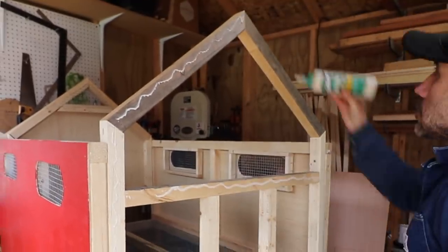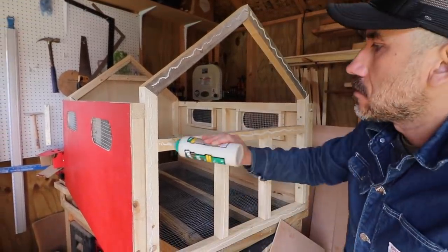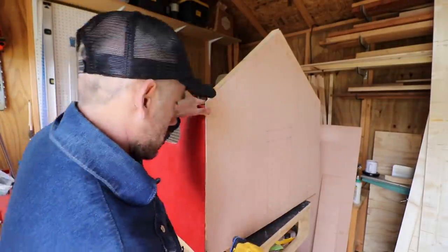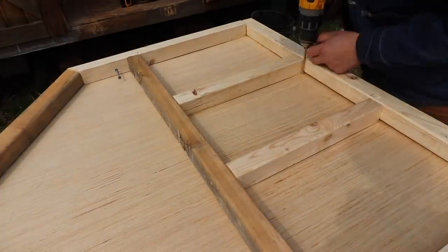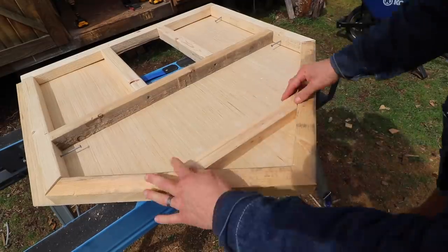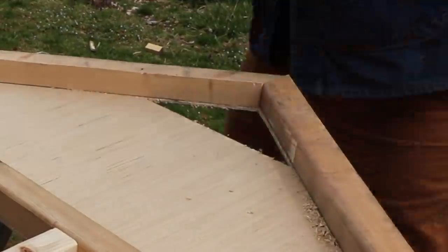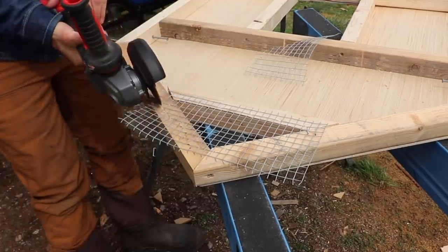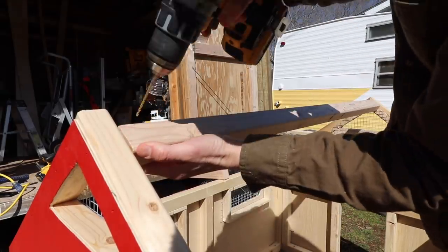The front wall, which is the last wall, I mounted it to the frame first, then glued and tacked in the outside plywood. Then I unscrewed the whole wall so that it would be easier for me to cut out the door and also the vent that's on the peak. After that, I reattached the wall to the brooder.